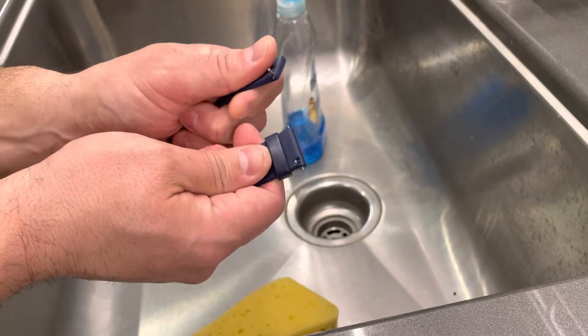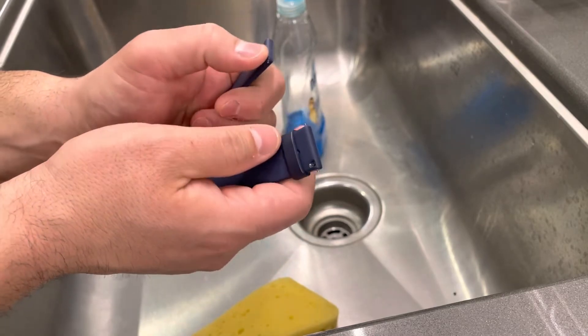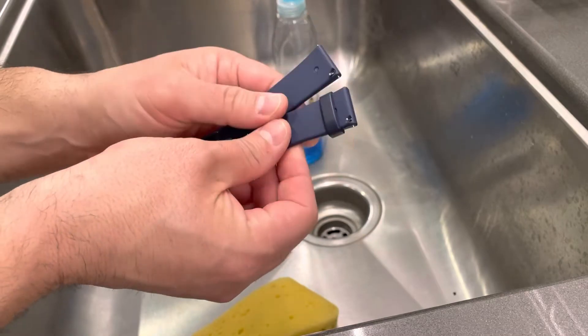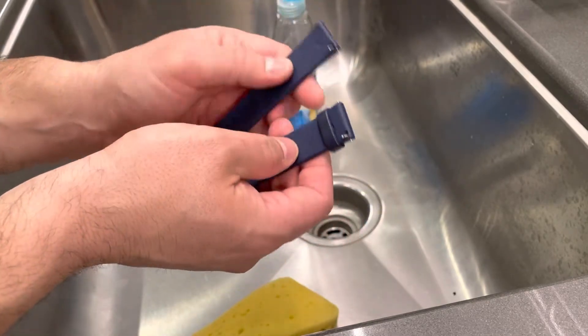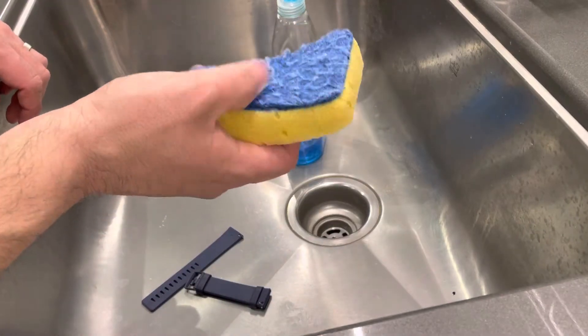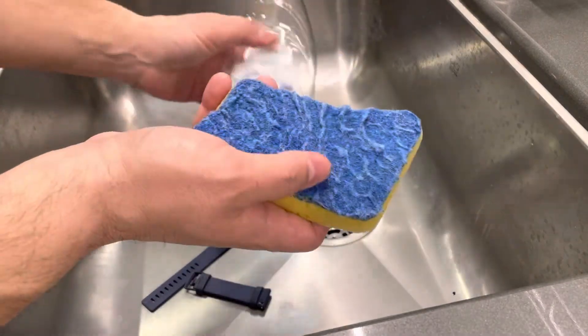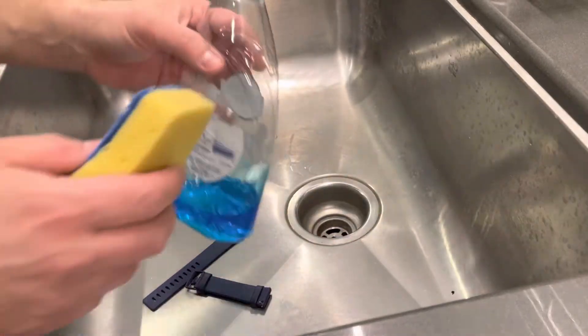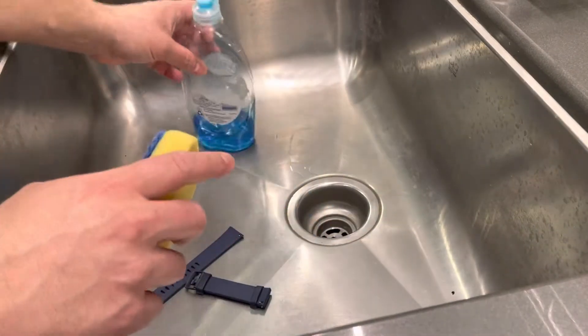Now, if you are dealing with a cloth band or a rubber band, the process is going to be the same, but the cloth band will have to be left out to dry, whereas the rubber band can just be wiped down and you're ready to use it right away. All that you need is a sponge like this and some running water, or a bowl or bucket full of water and some dish soap. The dish soap is important because it's going to do a great job of cleaning but also disinfecting it.